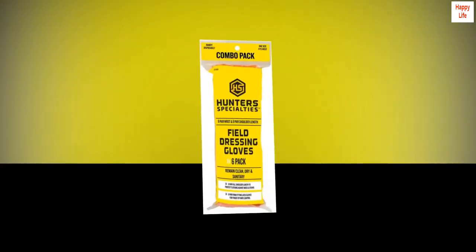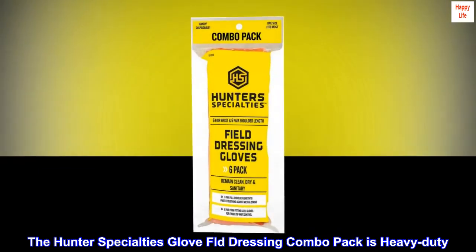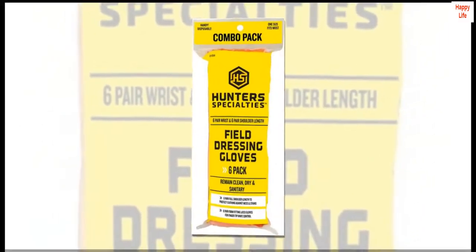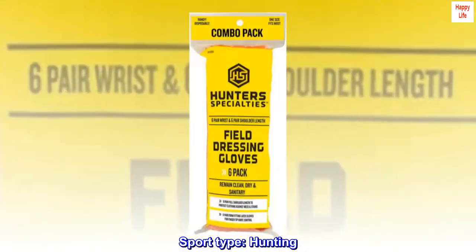Latex. Imported. The Hunter Specialties Glove FLD Dressing Combo Pack is heavy-duty. Protects against mess and disease. Short latex gloves. Sport type. Hunting.